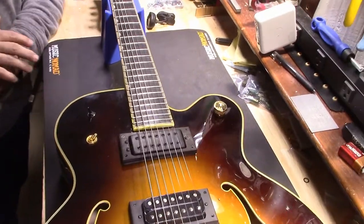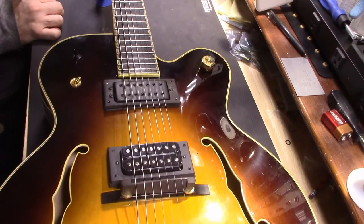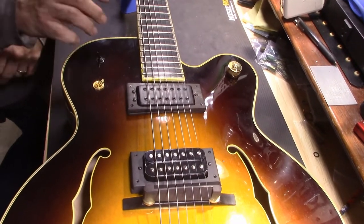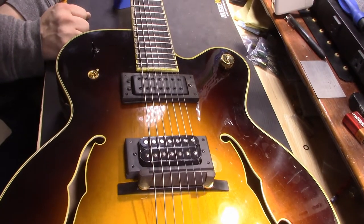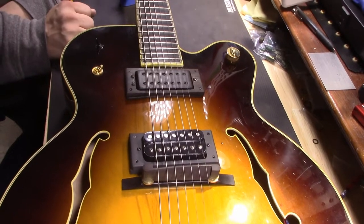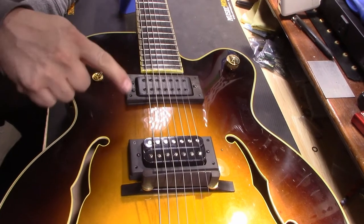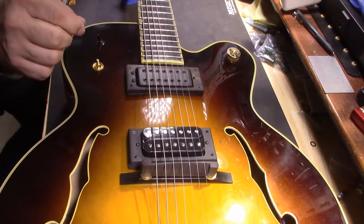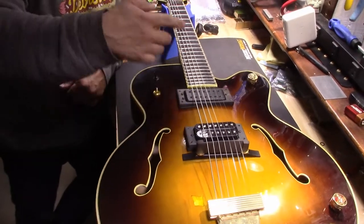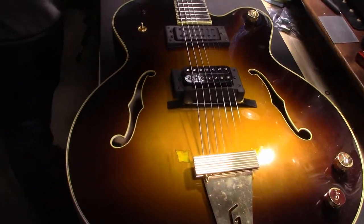Any particular challenges? Not more than any other semi-hollow or hollow body — just having to feed everything through the f-hole, which is always a challenge. But it wasn't anything overly difficult. One of the pickup magnets was out of phase from the other, so when I wired it up and put it in the middle position I got that real nasally out-of-phase sound. I had to flip a magnet and that solved it. It sounds good — do you want to hear it?